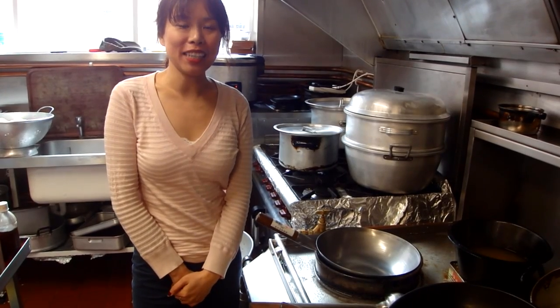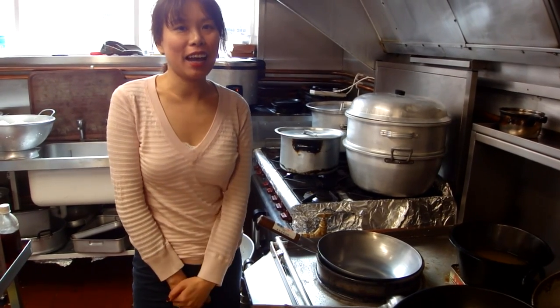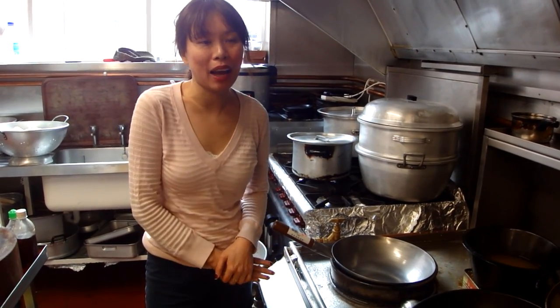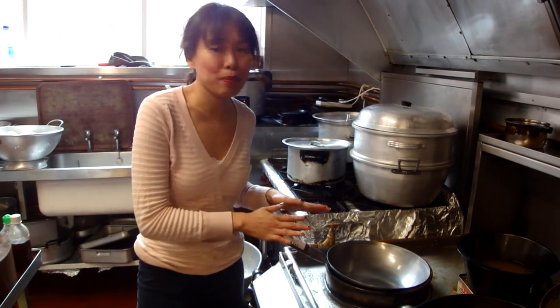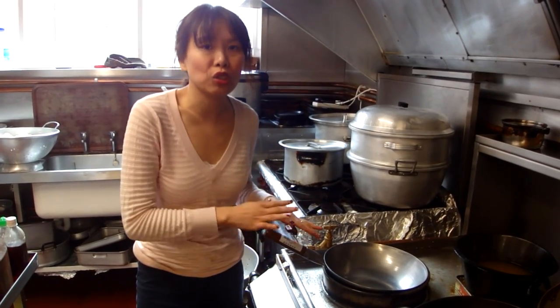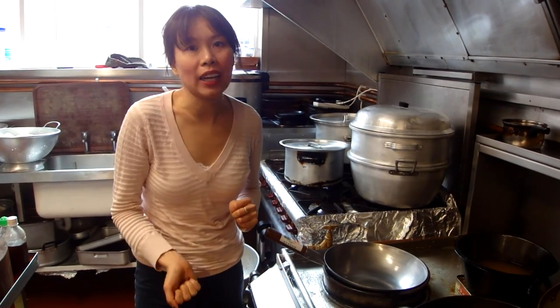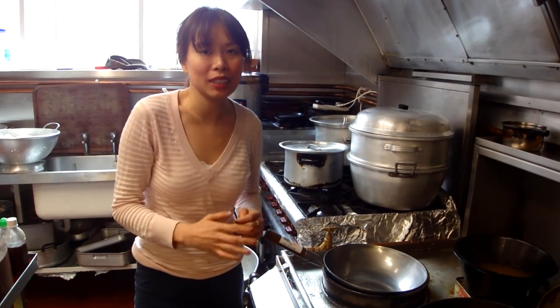Hi, this is Pauline from Microwans Mandarin. Just the other day I did a very quick video about finding the right wok for home cooking. Hopefully you got one at home now, and today we'd like to show you how to season your wok. This is a very important process — if you don't do this when you buy the wok for the first time, your wok will not be right.